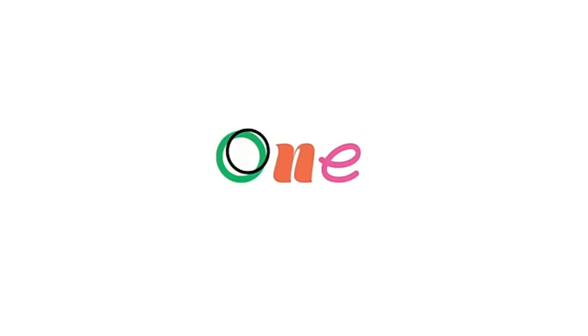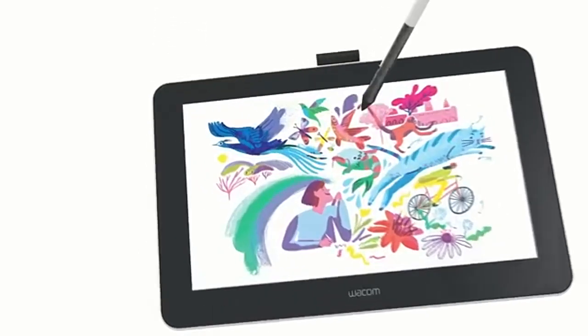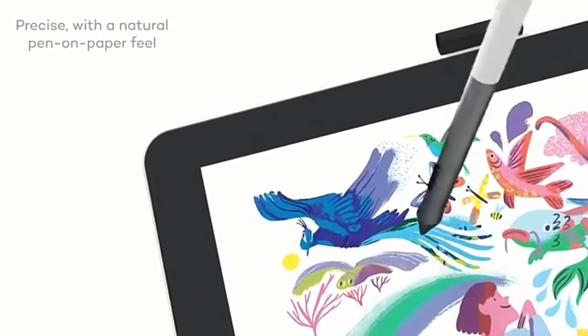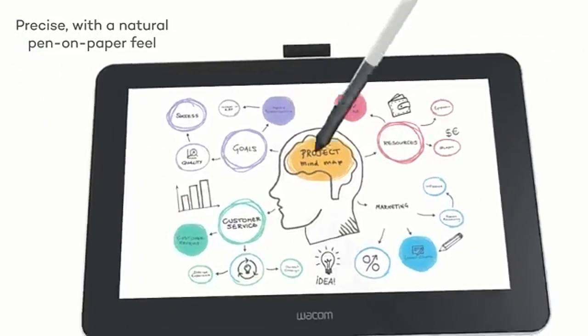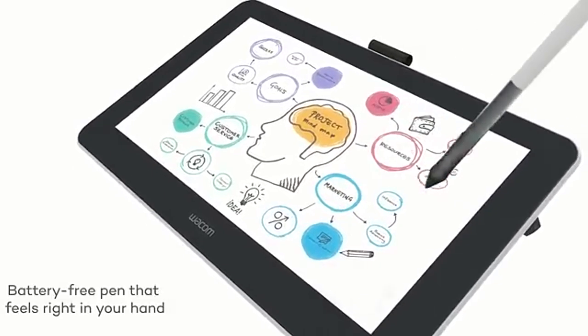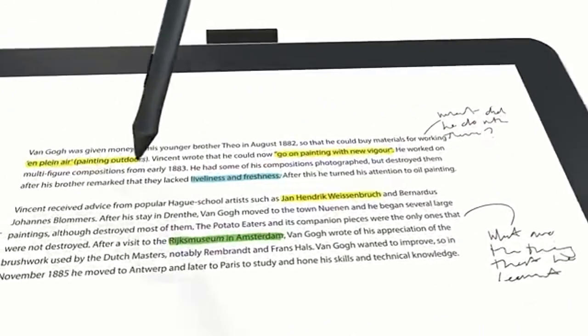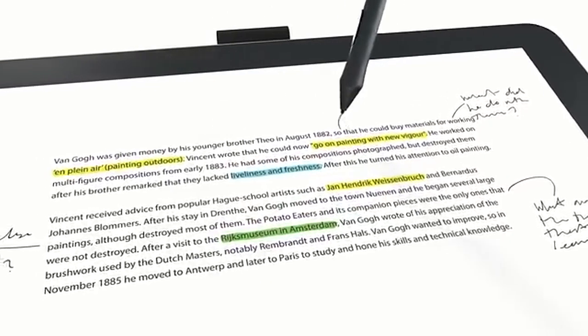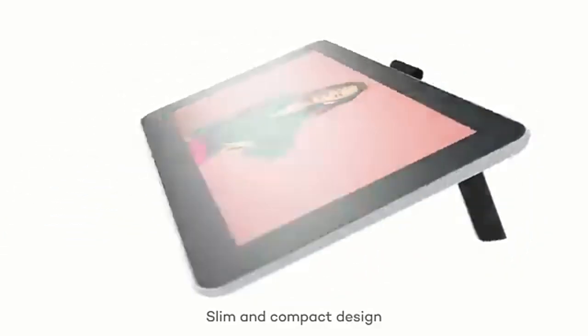For artists who want a tablet with a built-in display, the Wacom One is an excellent choice. With a large 13.3-inch screen and 1920x1080 Full HD resolution, this tablet offers a rich and immersive drawing experience. The fully laminated screen reduces the distance between the stylus and the display, minimizing parallax and giving you more precise control. Whether you're working on digital art, photo editing, or even video projects, the Wacom One delivers impressive results.